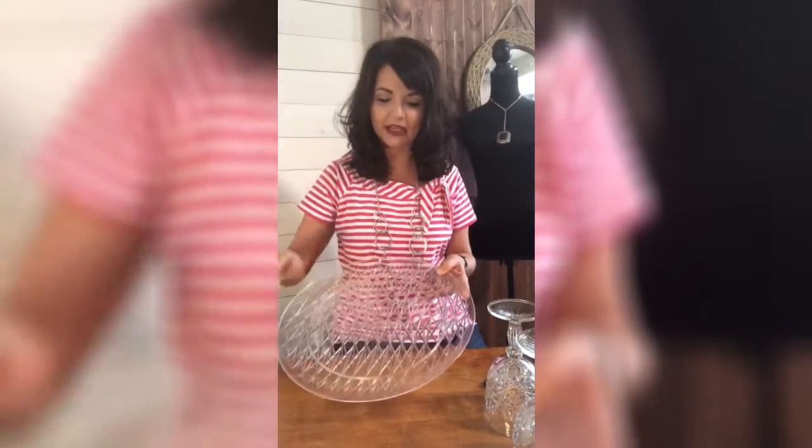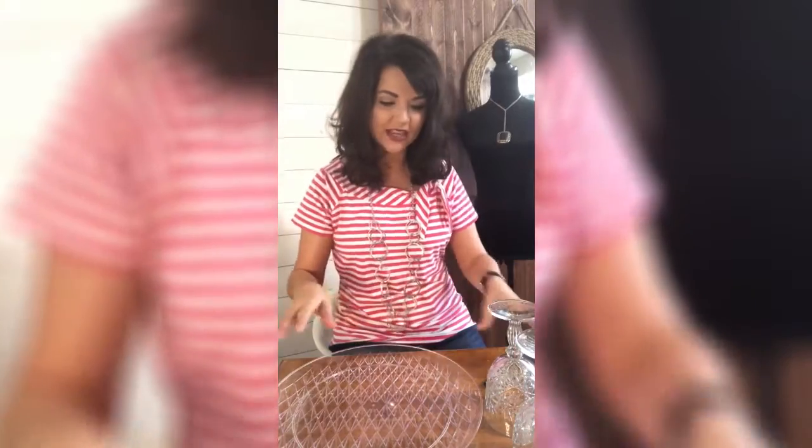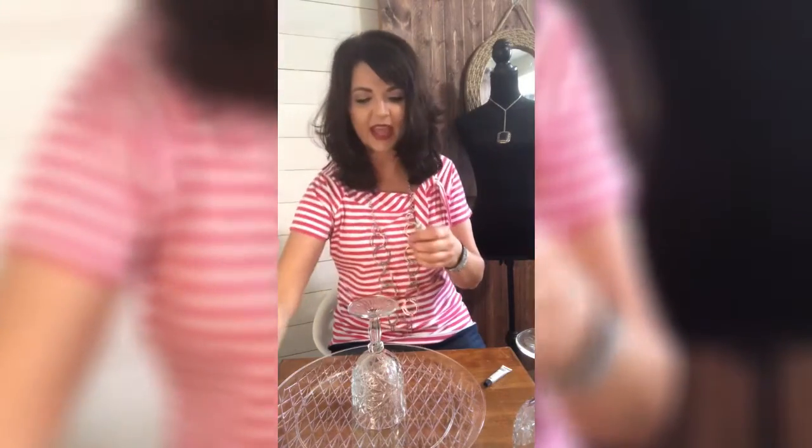The first thing you're going to do is remove the stickers, which I've already done, and then make sure you clean both the platters as well as the risers you've chosen. We've already done that. So what we're going to do is take one of our goblets, flip it upside down so the opening is on the bottom, and place it in the center of the platter.